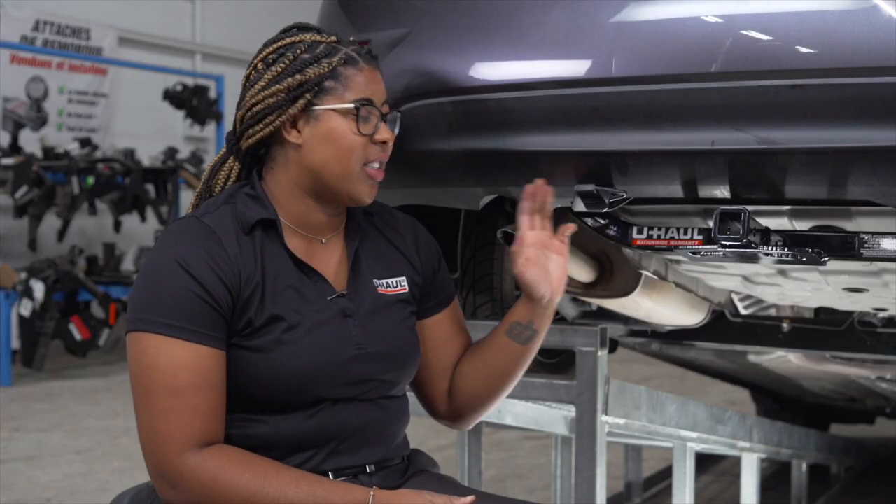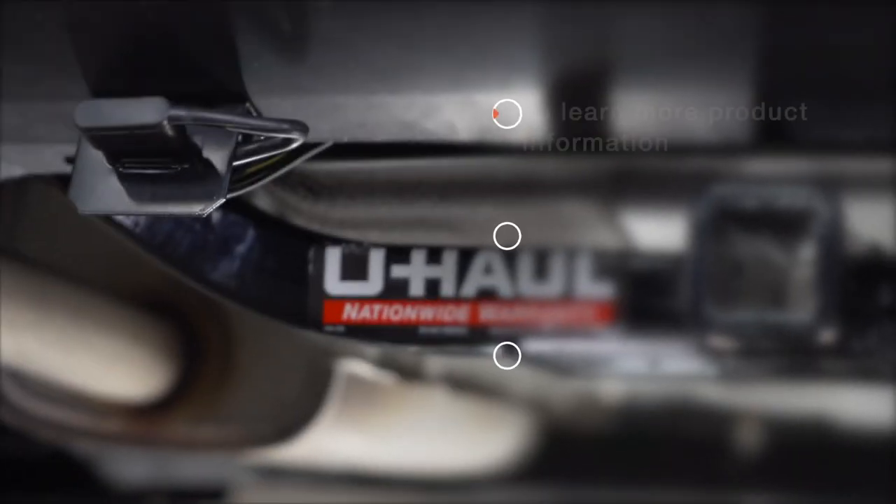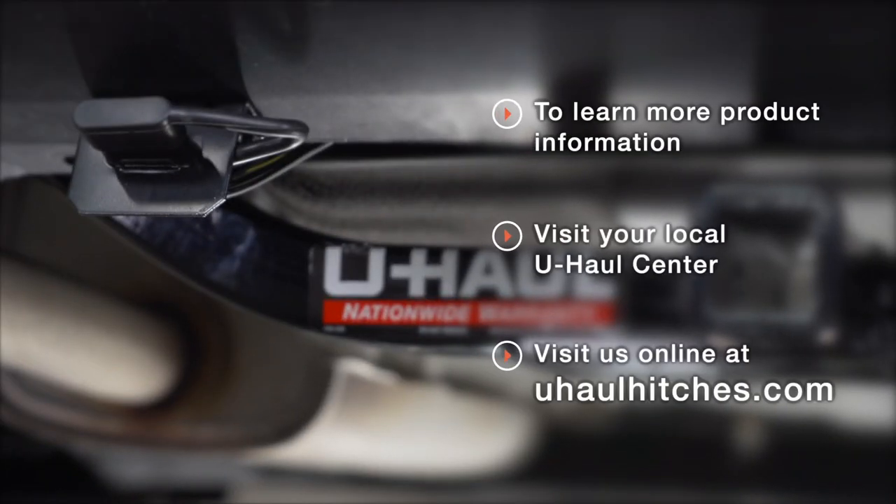Hey guys, the wiring is installed. You're now ready to tow a trailer. Have fun and be safe. If you have any questions about this product or if you'd like to schedule an installation with a U-Haul Hitch Professional, visit your closest U-Haul Hitch Center or visit us at uhaulhitches.com.